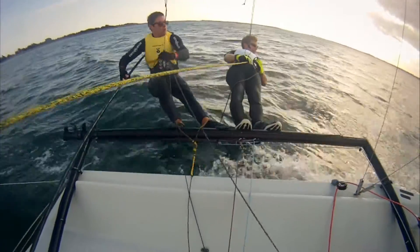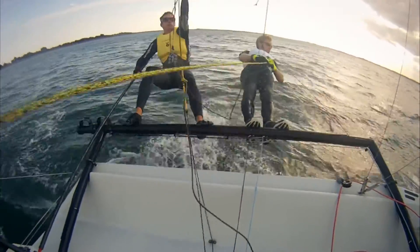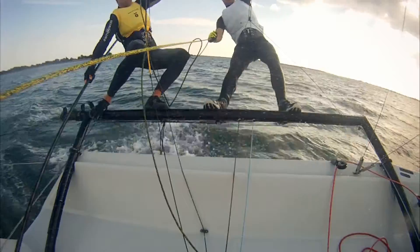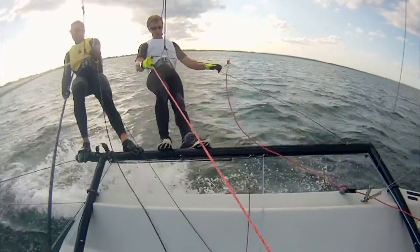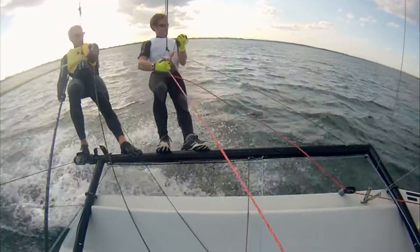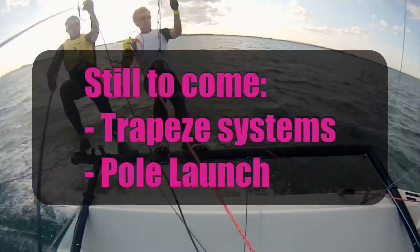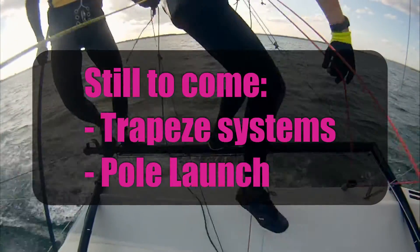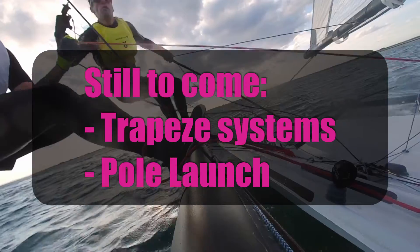So there you go — nothing earth shattering, just a really thick piece of bungee and a 4-to-1 system to give you a nice load of range. But it will make sure that your downhaul is fully released and you gain the full power out of the mainsail downwind. I really hope you found that useful — I know it's dead simple, but usually the best things are. We've got a couple more videos coming, so stay tuned.